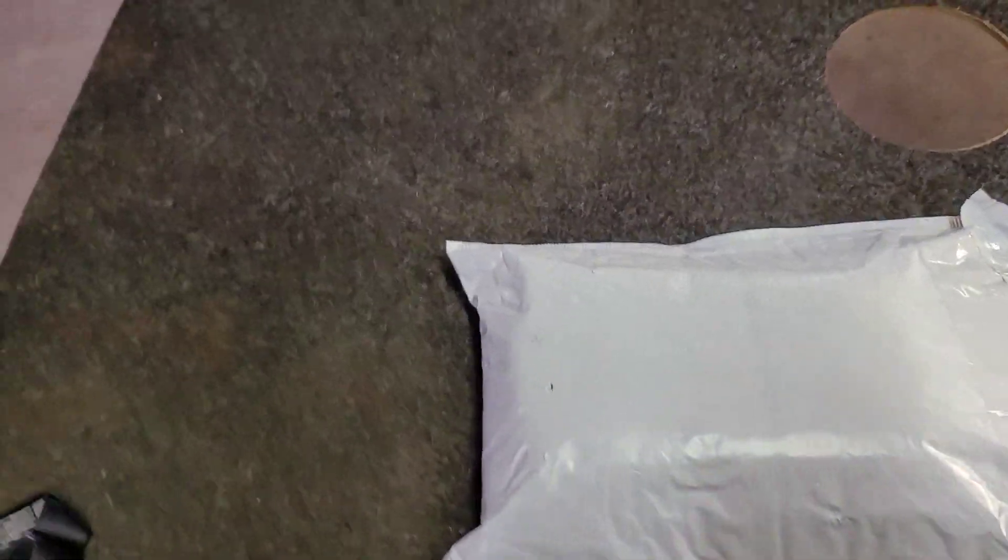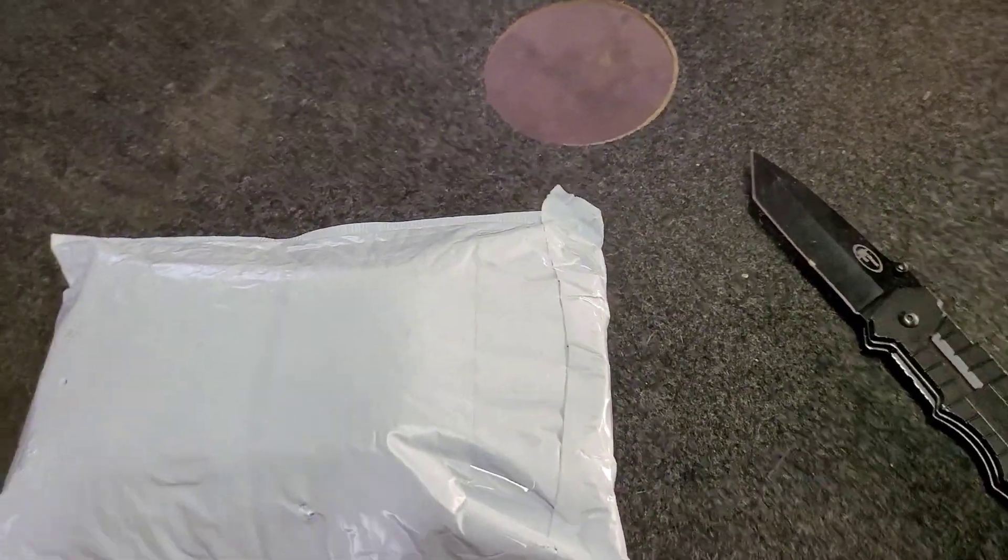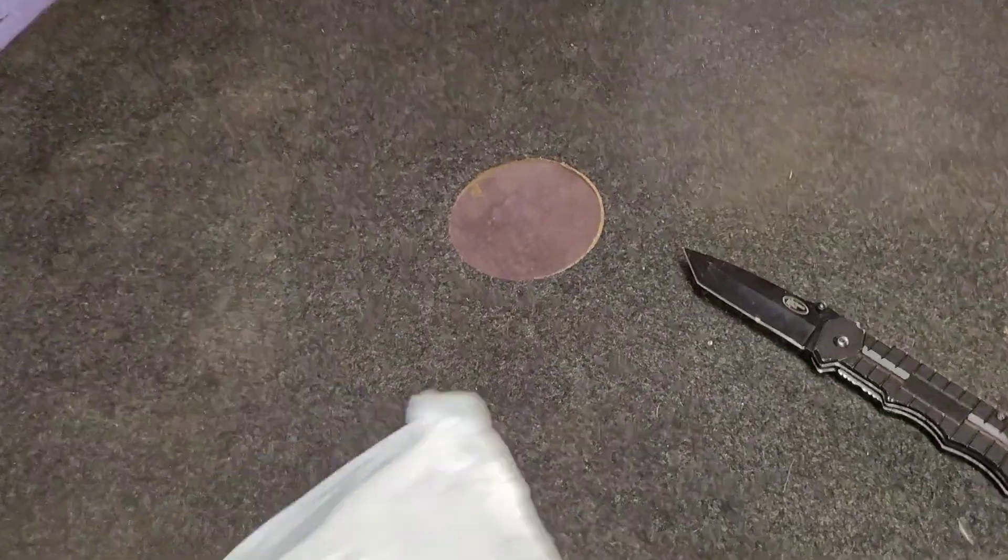Hey guys, welcome back to the video with Tony's Phone Collection. Today we're doing an unboxing of a phone I picked up on eBay. I'm trying to see if I wrote what it was, but I didn't. Let's just go ahead and open it up here real quick.